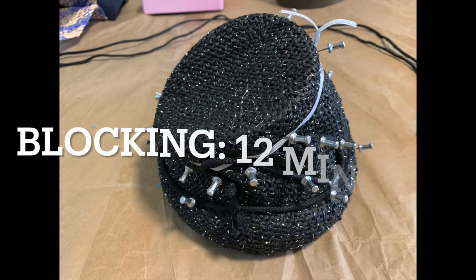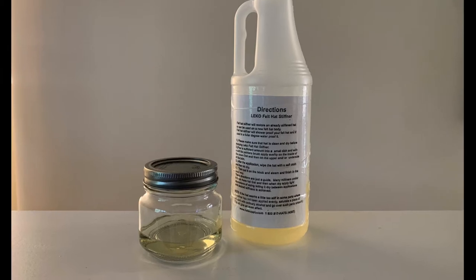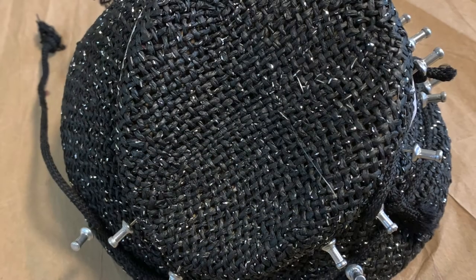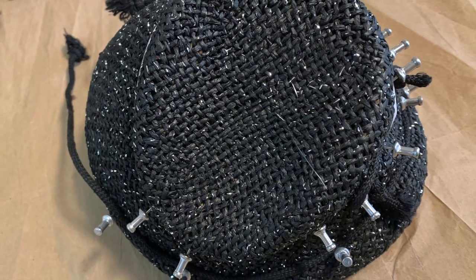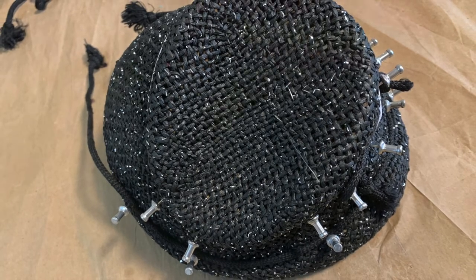Total actual time for blocking this shape with this material was only 12 minutes. Next, I applied two coats of Leco brand hat stiffener. Once that dries, again because of the open weave, I'm able to remove the hat from the block with ease despite the undercut.